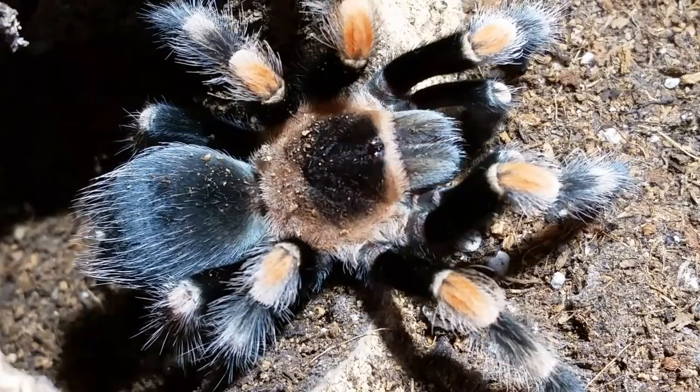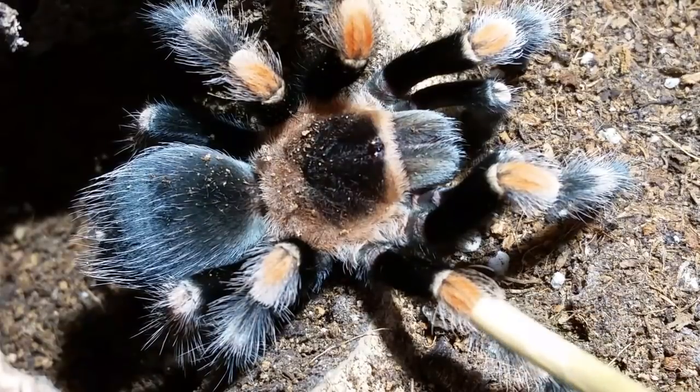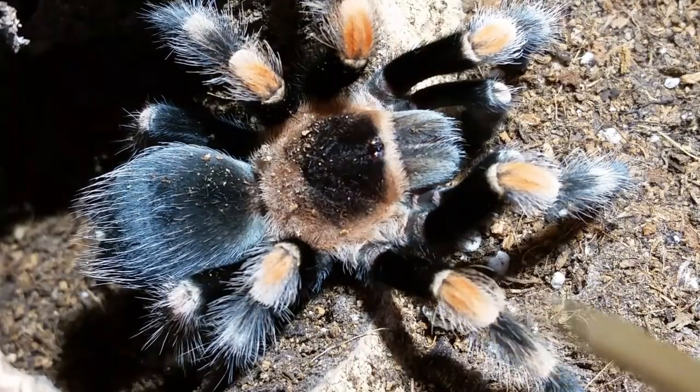On the Brachypelma smithi, this white hair on the patella is not there. It's just that red knee, and then you'll pick up the white hair on the next section of the leg. Your foot is your tarsus, the next section up is your metatarsus — kind of like the top of your foot — and then the tibia. Then you have the patella, and then the femur.